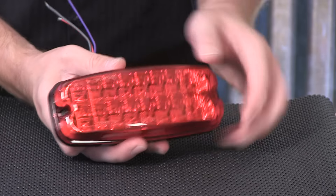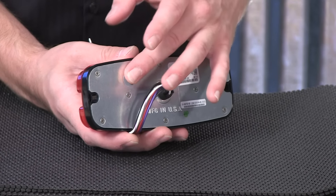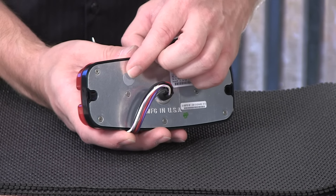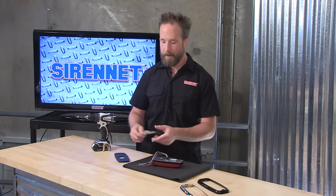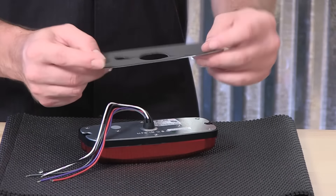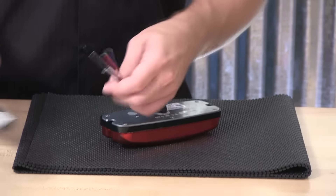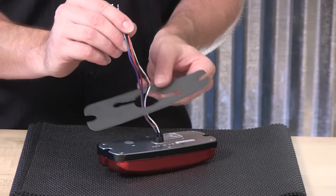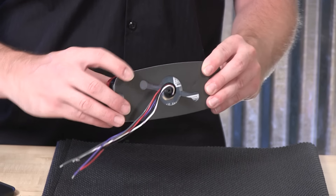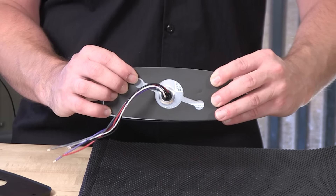What the Gore-Tex breather allows is air that occurs inside the light head naturally to escape. So if there is any moisture that develops inside the light head, it allows the moisture to escape through the one-way special Gore-Tex breather fabric. So make sure to leave this intact on the back of the light head. For mounting, a foam sticker backing is part of the M7. You'd peel off the white backing piece, and the foam would then go against the surface portion of the vehicle. You'll also notice with the gasket sticker backing, it actually has a space cut out of it to allow the Gore-Tex breather not to be blocked.